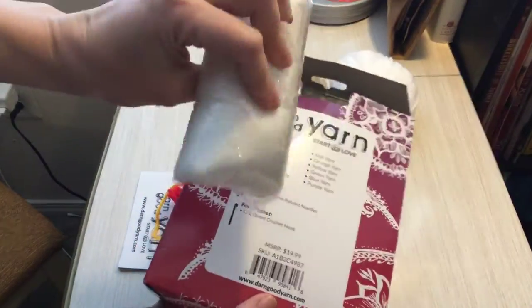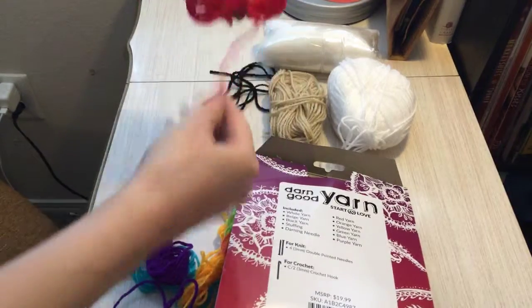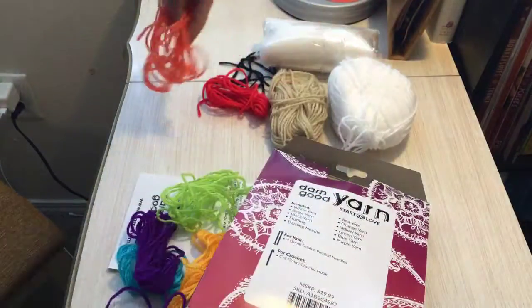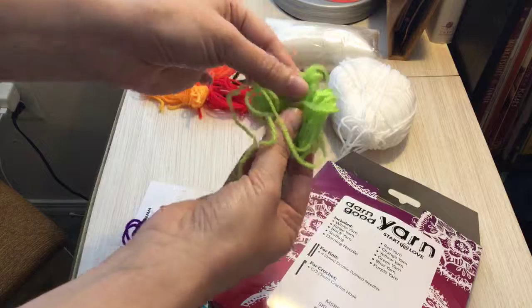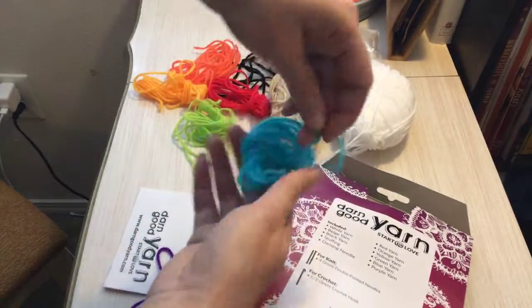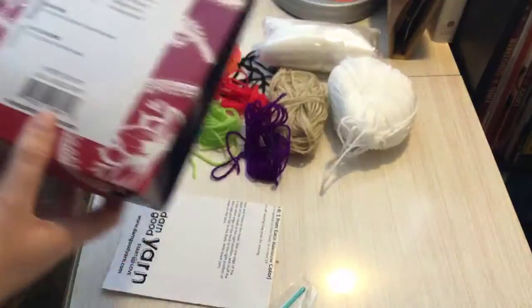Some stuffing for our plushie. Then we've got — let's jump over here — red yarn, and these are going to get so tangly. Red yarn, orange yarn. Got that. The yellow. Then the green. Blue — it's here. Big clumps of yarn. And then the purple. And you'll see from the picture, this is just for the unicorn's mane and tail.